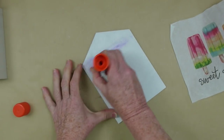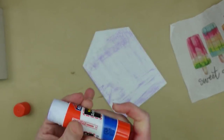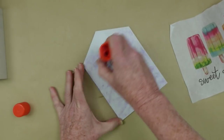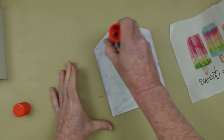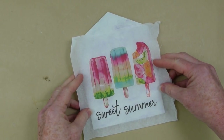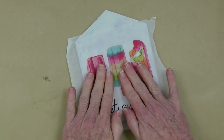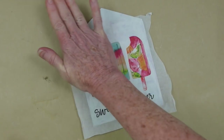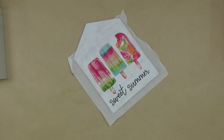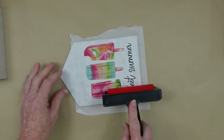I'm going to use a glue stick and put it all over here with nice full coverage so it will adhere down flat. You can use Mod Podge or something else if you'd like, but you've got to be really careful because the napkins are so fragile they will tear — keep that in mind if you're going to use Mod Podge or school glue. Gently place it down where you want it, then pat it down.